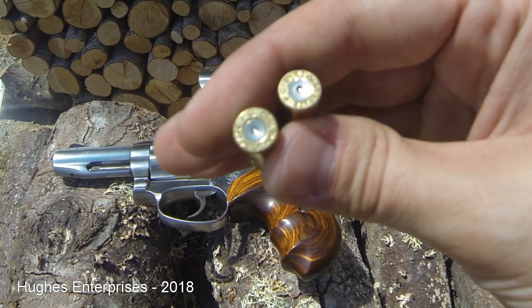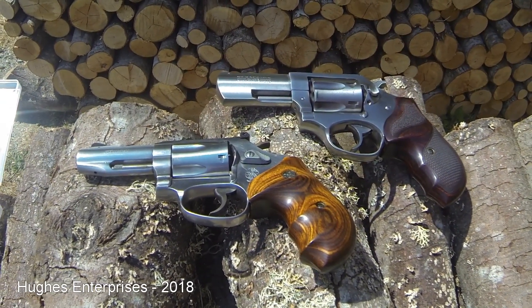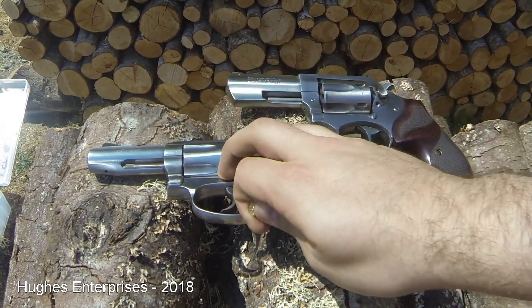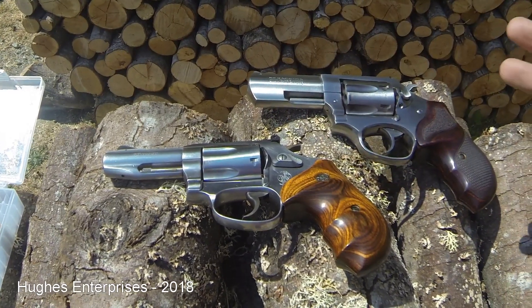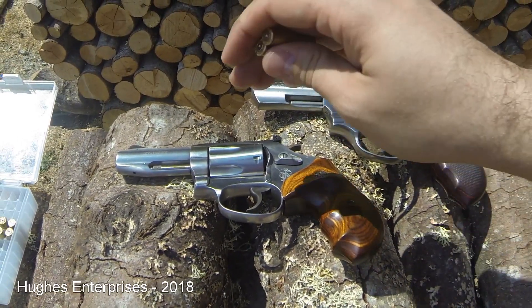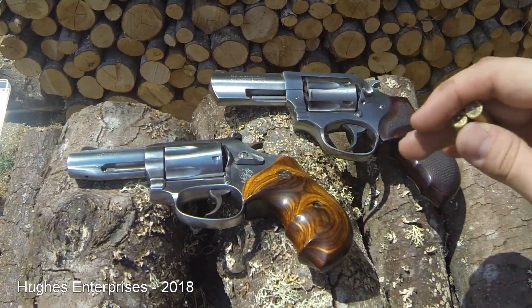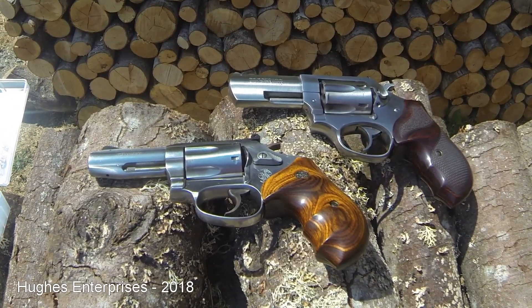This is a classic example of overpressure, and as soon as I saw this, testing was stopped. This load is not safe to fire in the Smith & Wesson 632. This is not to the point where the gun is going to blow up or anything — it's just a sign that the load is overpressure and not suitable for this gun. It happens to be suitable for the SP-101, but since I can't use it in both, the remaining rounds that were loaded are going to be torn apart and downloaded.